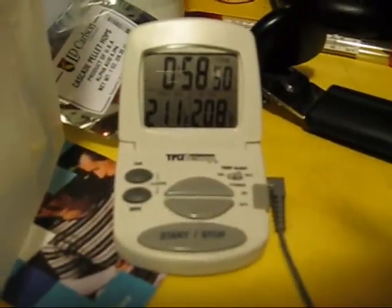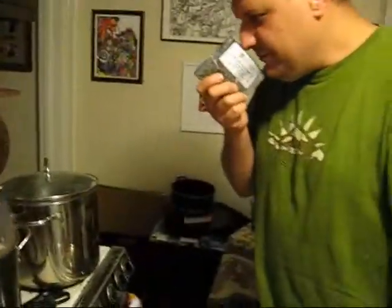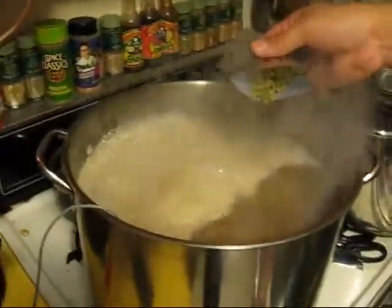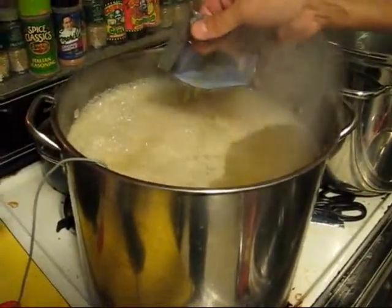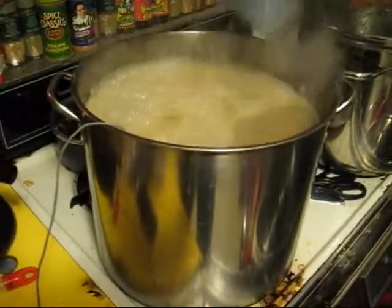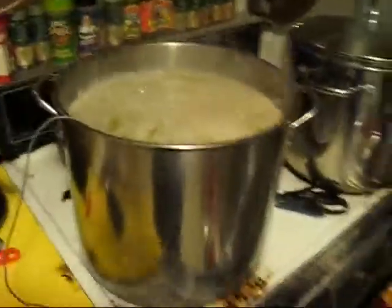Here we are at 211 degrees, just out of a 212-degree boil. We're going to go ahead and add the hops — these are cascade hops. The 60-minute boiling hops are going to give it bitterness. We're going to throw 2 ounces of cascade hops in there for 60 minutes, and then for the last 1 minute we're going to throw another ounce in — that's the finishing hops.